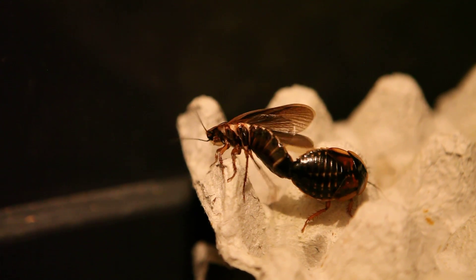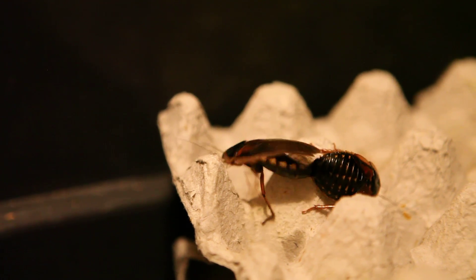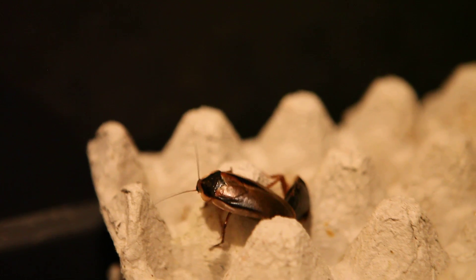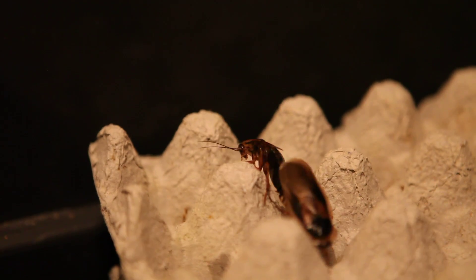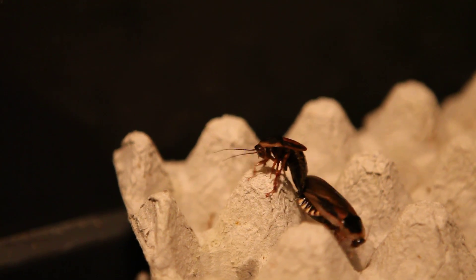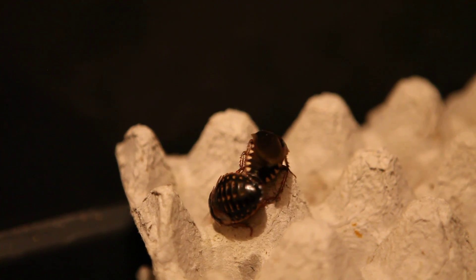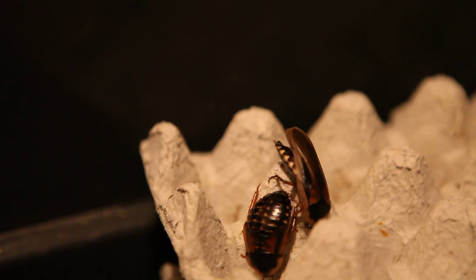And there's the join — there we go, that is the coupling between the male and the female. Caught on camera. These will be joined now for several hours to make sure his genetic material is passed onto the female. She will then incubate the fertile eggs inside her.